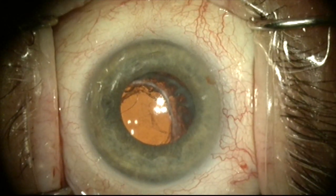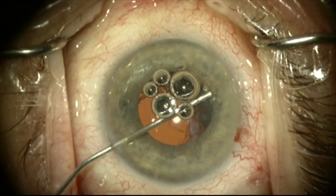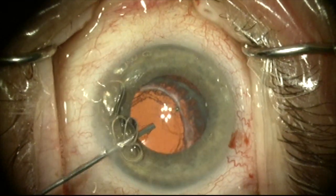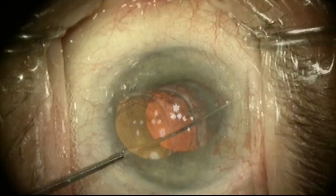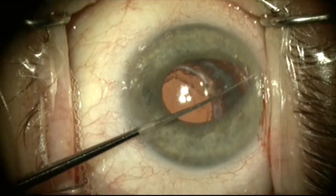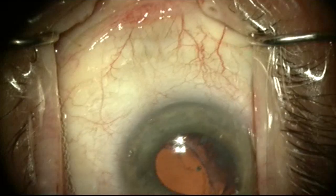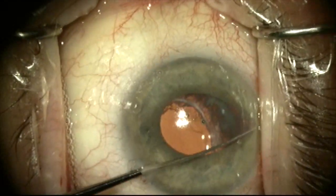This is a patient with pseudoexfoliation syndrome on glaucoma. The lens bag complex was dislocated inferiorly due to zonular laxity. Here we're going to lasso the lens and do a GATT procedure — gonio-assisted transluminal trabeculotomy.